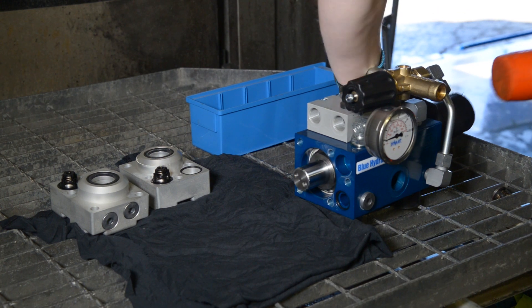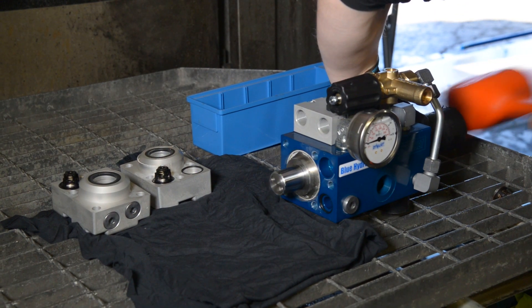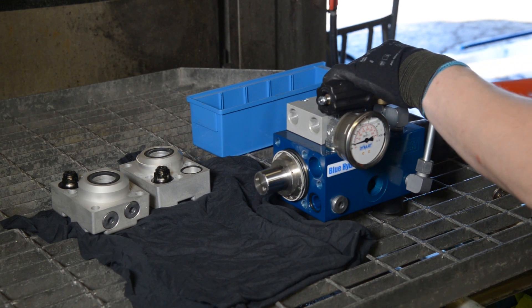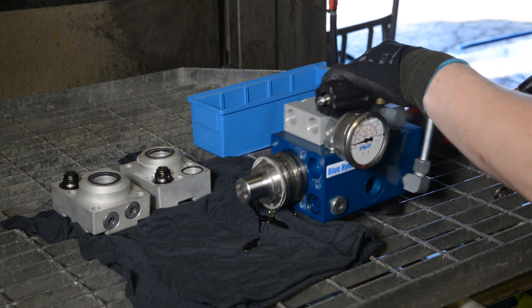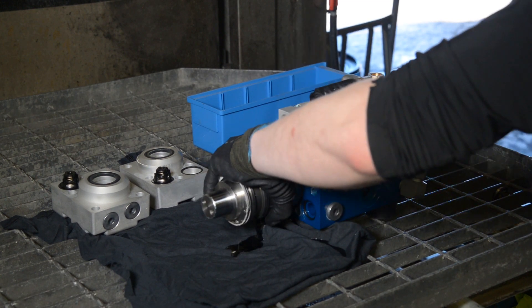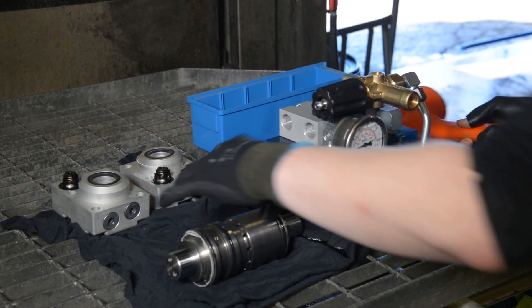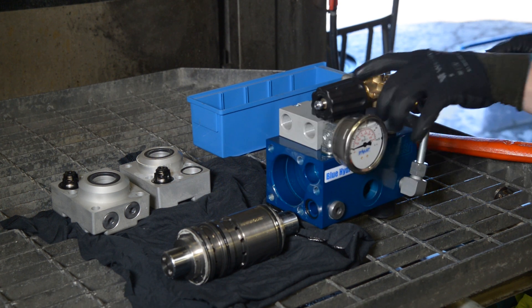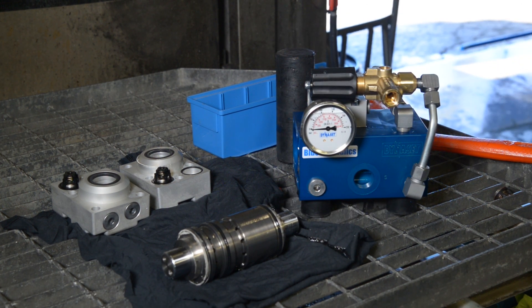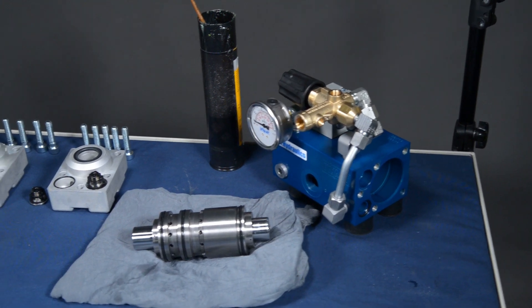If the piston assembly is stuck or is hard to get out, you can attach the pump body to a vise. Make sure that you use cloth in the vise jaws so that the pump body doesn't get scratched. You can also remove the piston assembly vertically by putting it into a vise — again, use a cloth around the pump's body so it doesn't get scratched from the vise's jaws.